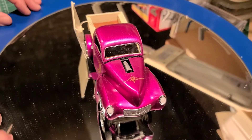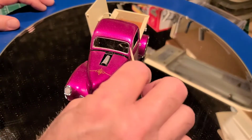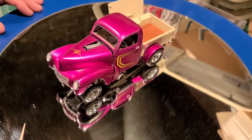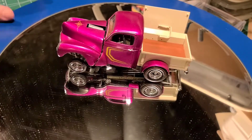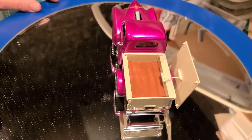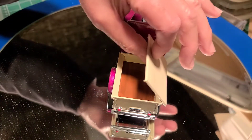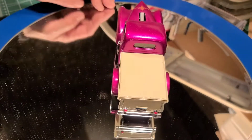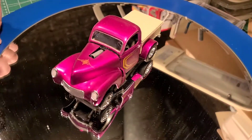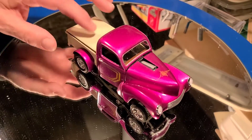Got all the parts on it and everything. I did get a little smudge — a glue smudge — on the windshield, but it's barely noticeable. But this is it, guys. This is my 1940 Willys Coke truck, but it's not really a Coke truck — it's just a regular truck with my own decals on it.